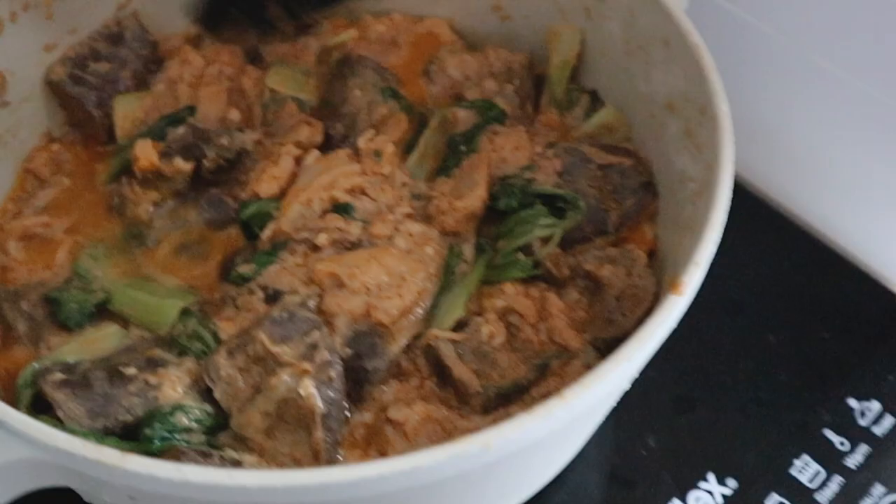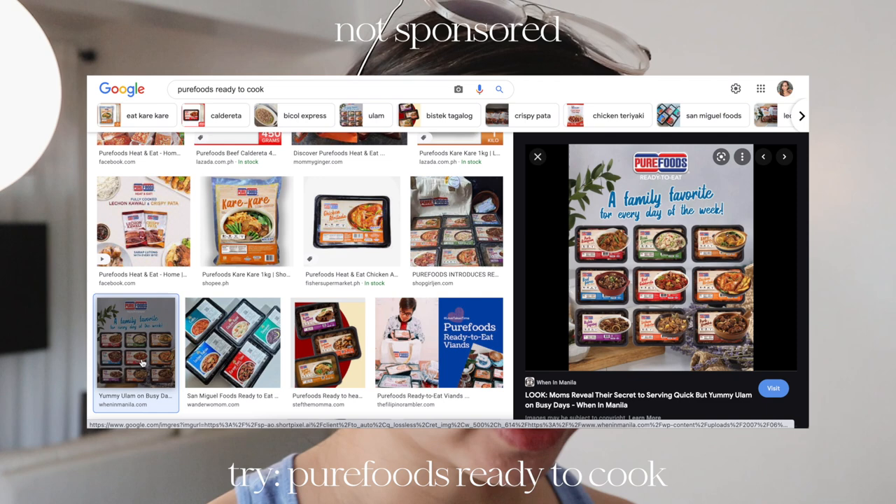So ngayon, I'm just reheating the kare-kare that I made the other day. Itong kare-kare na ito, it's already pre-cooked — nakapack na lang siya and it's kept frozen. You can buy it from different supermarkets, it's by Pure Foods. Ang sarap niya kasi slow-cooked yung meat. All you have to do is buy the vegetables. Ako, nag-add lang ako ng bokchoy and then ng eggplant. Ang dami na lang iba-ibang ulam na ready to cook na talaga, and it's very convenient kasi there are times na wala akong time magluto. So I just pop that in the pan and boom, we have a really good meal. I would highly recommend yung pares.